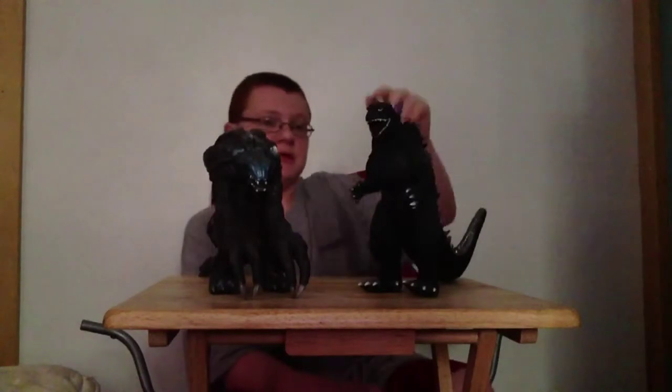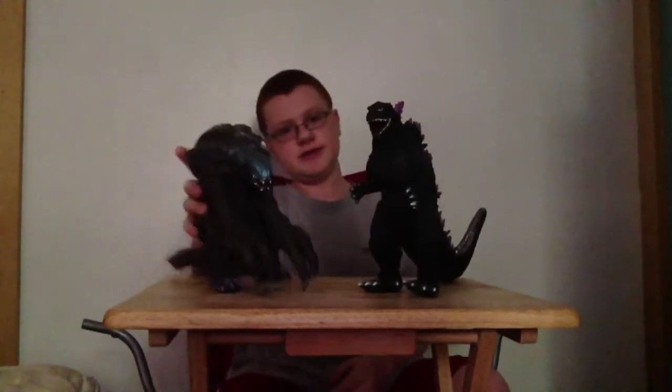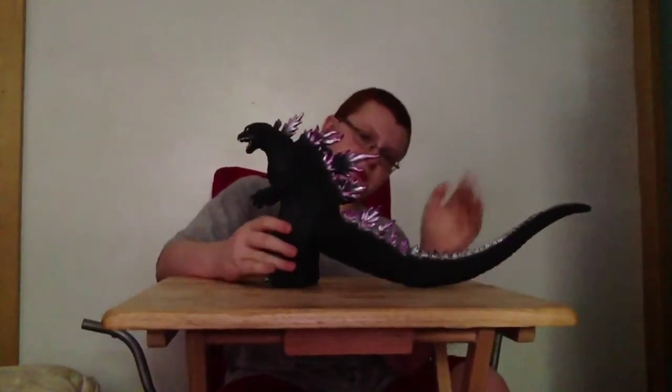Hey guys, today I'm back with another figure review. We're going to be reviewing — I'll find the name, you'll have to retitle it I guess — but it's a battle pack. I believe this is Bandai Godzilla 2000 versus Orga. I'm going to begin with Godzilla 2000 since Orga's the way cooler one in this set.